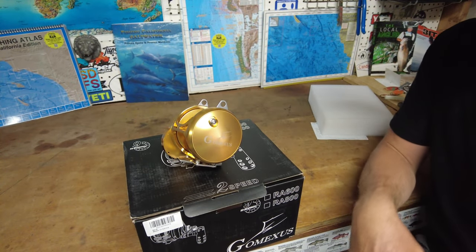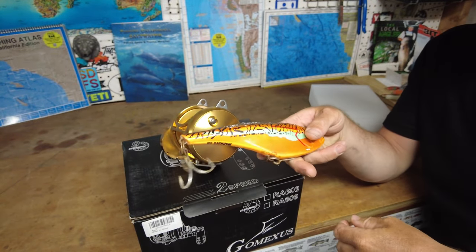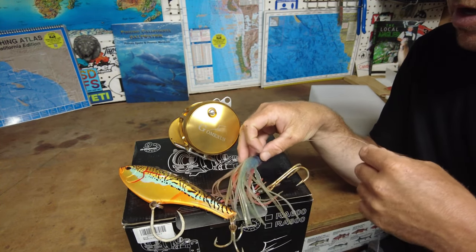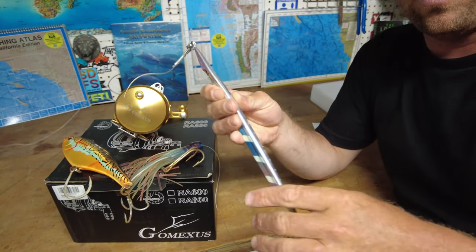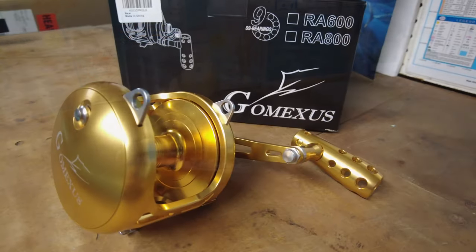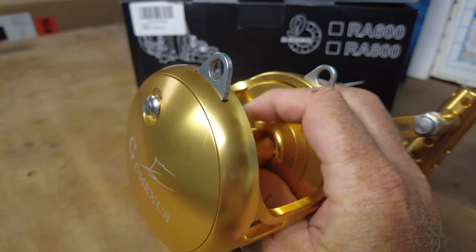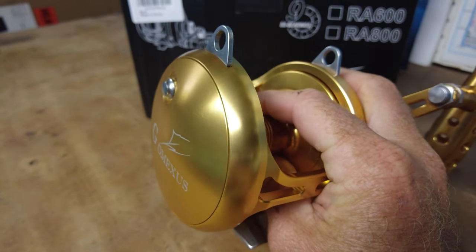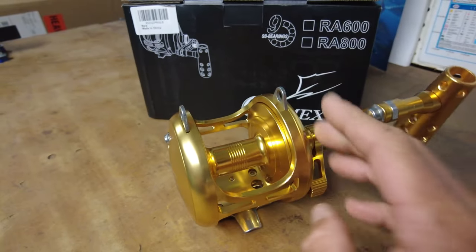Not sure what rod I'm going to put it on yet, but I'll be using it. I'll be trolling the Mad Max with it — that'll be for bluefin tuna and dorado. Got my feather right here to troll for some dorado. I'll probably even use it for fishing knife jigs. Got the rip roller right here.